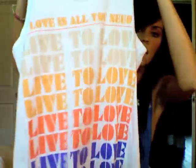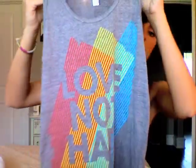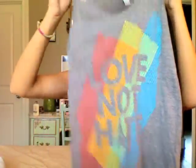You might be wondering where the tank tops are — I actually have two tank tops this summer. The first one is a white tank top and it says 'Love Is All You Need,' with 'Live to Love' all the way down the shirt. And here's the last new summer line product — it's on an athletic gray tri-blend tank top. That other one was just normal cotton, and this one is a tri-blend. It's gray and it says 'Love Not Hate. If God doesn't want me, then nobody will.'